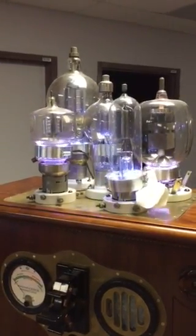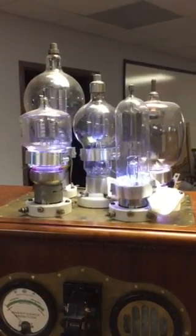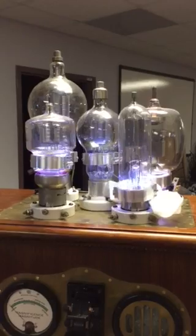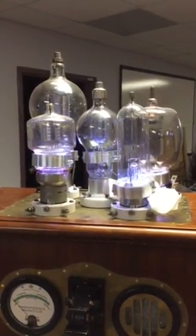All we're doing at the minute is rotating the pixels, but you can see, especially if you look at the middle tube, that with the pixels rotating it really does give the impression that the parts inside the tube — the mechanical parts — are rotating as well.